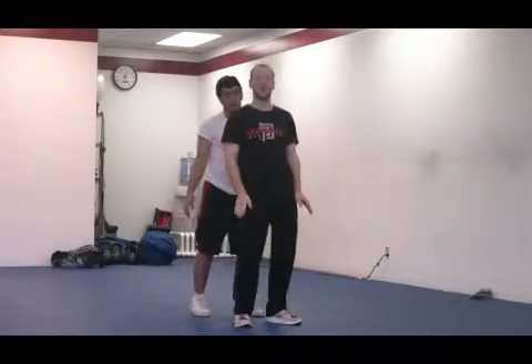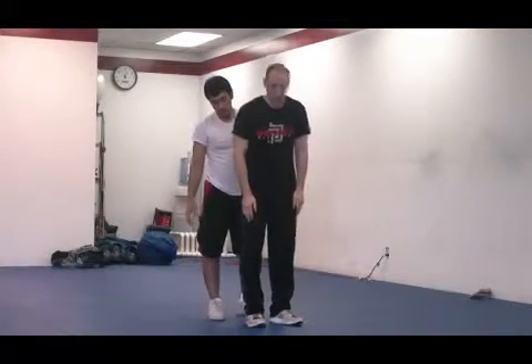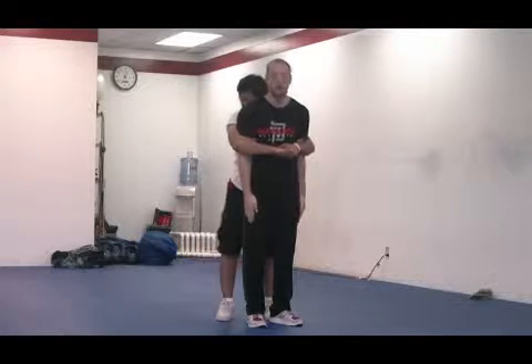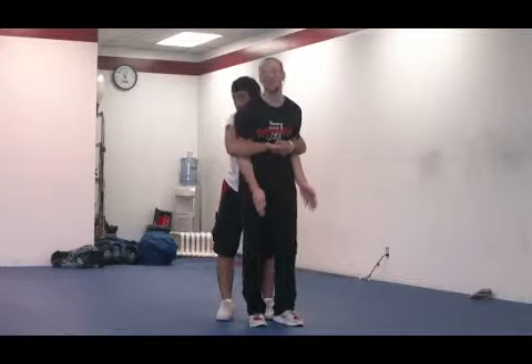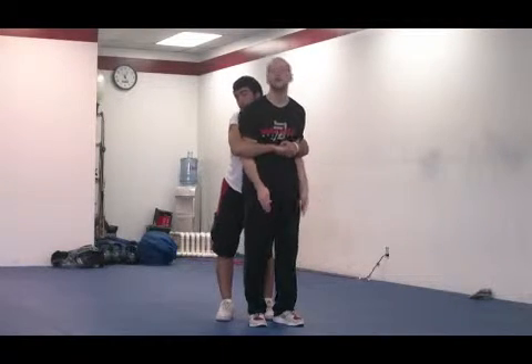All right, bear hug from the back. This time your arms are caught. You don't have any space to base out or anything. So when the attack comes on, most of my arms are caught next to me. So the natural thing I want to do — if you need to, stomp, kick, move your head back, head butt, whatever you've got.